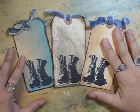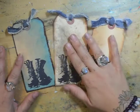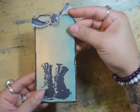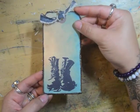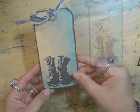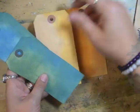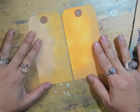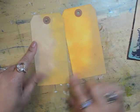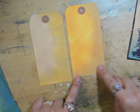So I have three tags here and the first technique I'm going to talk about is color blending — that is this tag — and you'll see there are two different colors on here with colors on the edges as well. Here are a couple of tags I've already done using the same colors. This one is using driftwood on the center and then butternut around the edge, and on this one I did butternut on the center and driftwood around the edge.